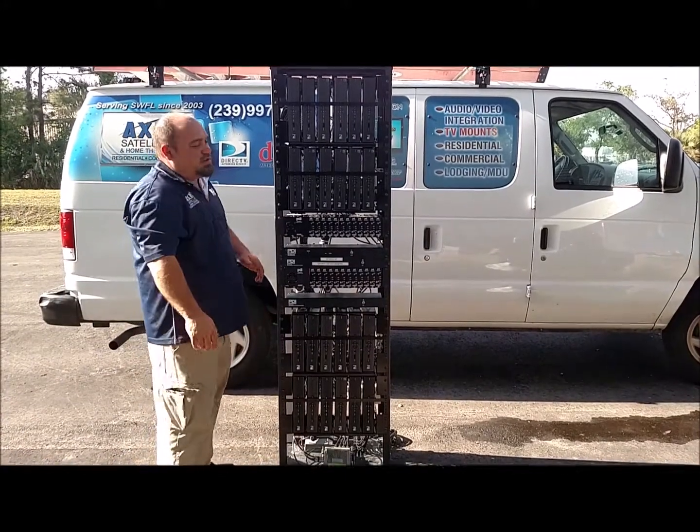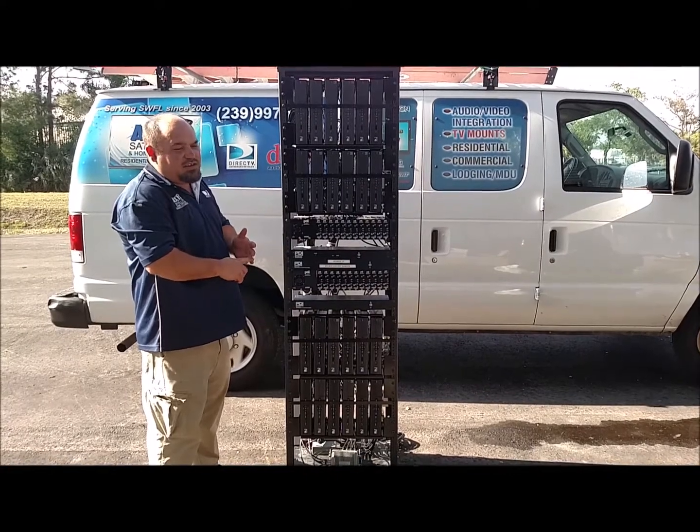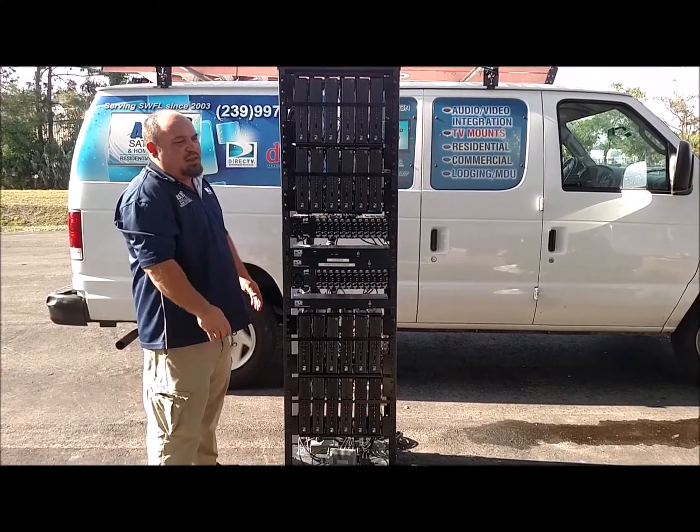What we have here is the 24-channel head-end system. This goes into lodging and institutions, assisted living facilities, gyms, anything of that nature.